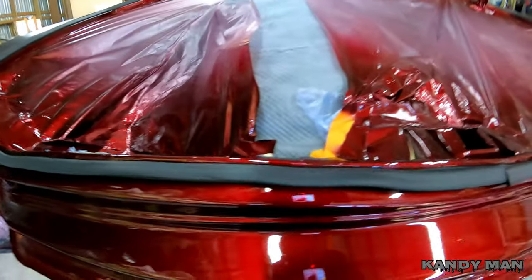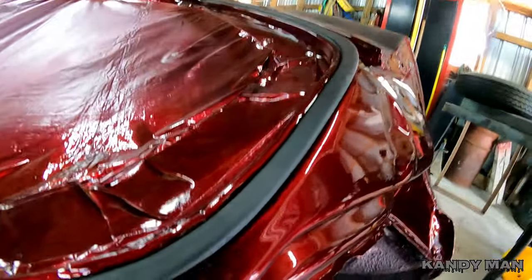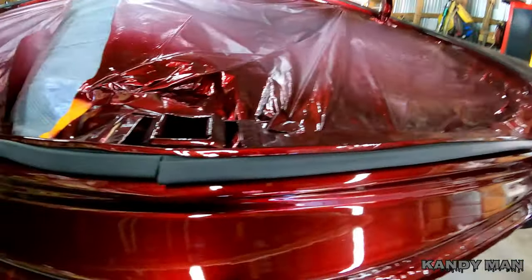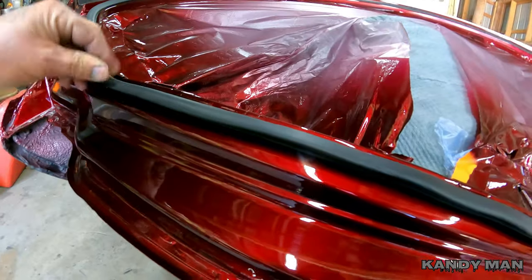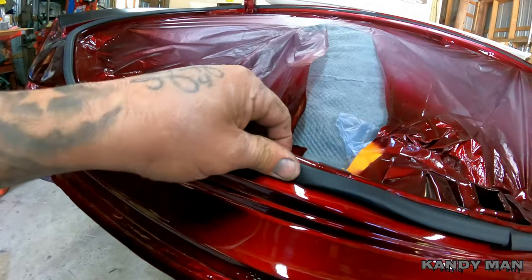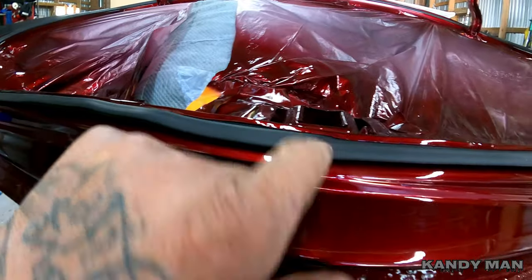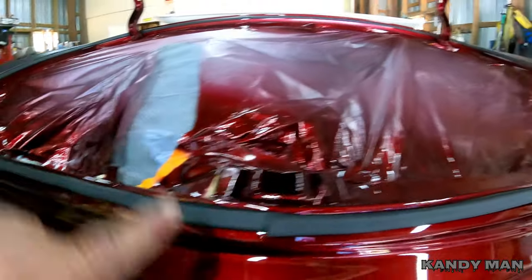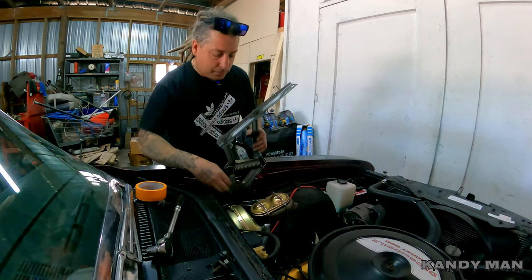All right, so that weatherstrip's in and it looks nice and fresh with that new rubber and that new paint. Now when we go to put that trunk on we're going to be able to get that thing lined up the way it needs to be. Start here in the middle of your latch mechanism and then run around and seal it up right here in the same spot when you go all the way around.